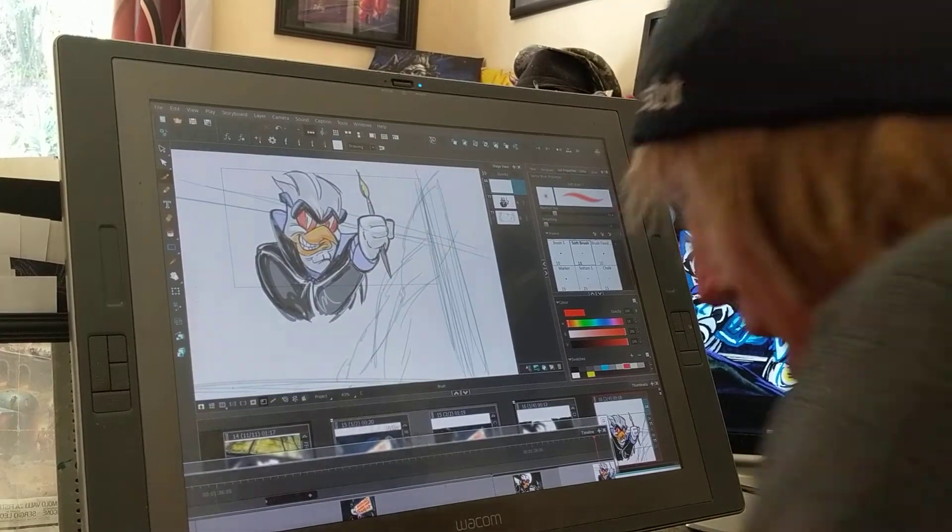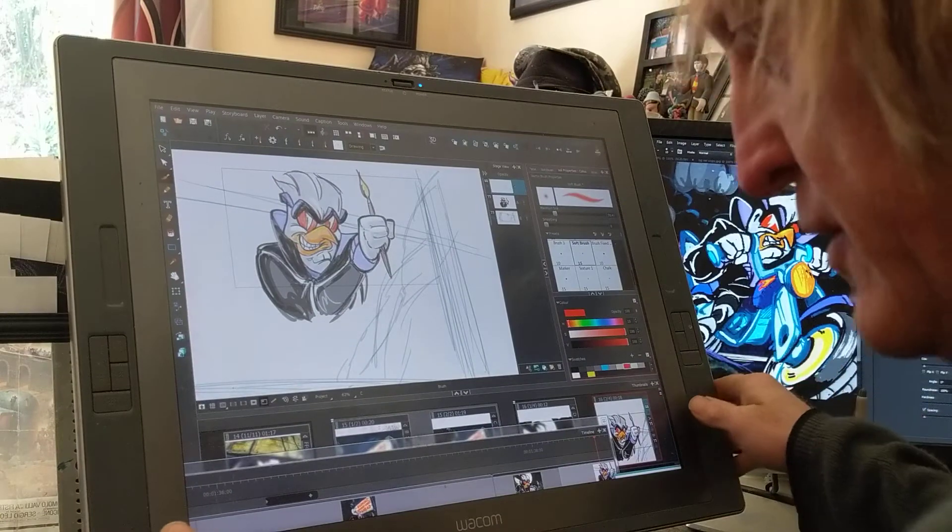Bawk, bawk, bawk. Working on Chicken Rat today — Dangerous Curves.